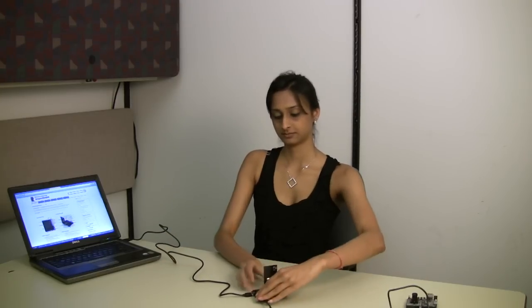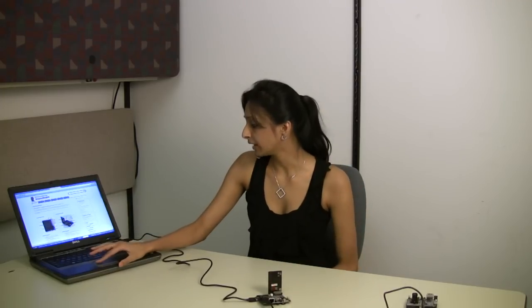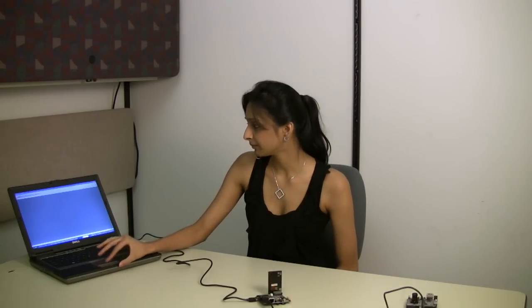I just point the image sensor where I want to shoot the video, open my application on my computer, and all I have to do is press play. That's simple.